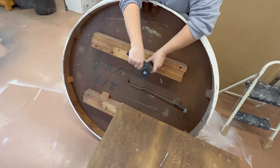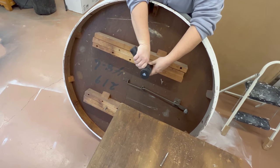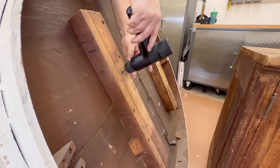The top of the table attaches to the base with these lag bolts, but I'm going to just tighten my drill chuck over these and pop it into reverse to remove them for now, just so that I can lay this flat while I'm working on it.